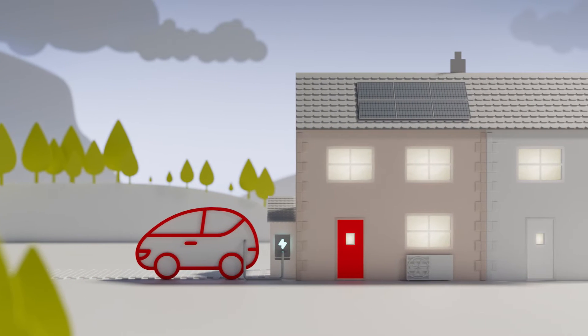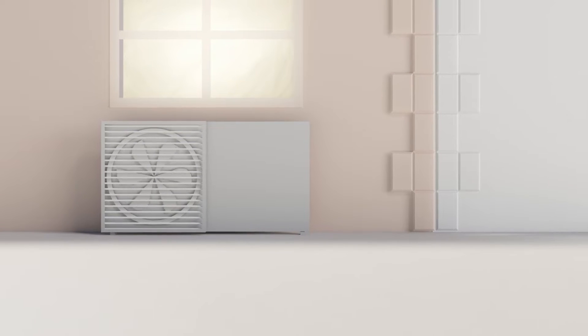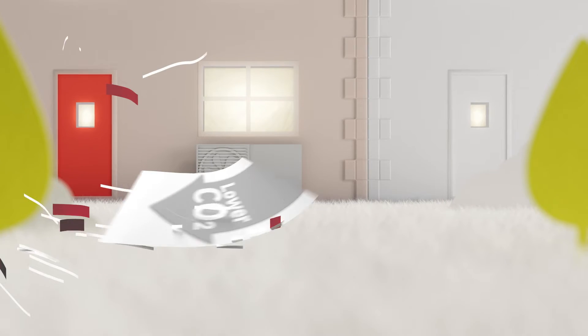Ever thought about a different way to heat your home and lower your impact on the planet? You can do your bit with an air source heat pump. It's a more environmentally friendly way to heat your home that could help lower your carbon emissions and you'll be doing your bit for the planet.